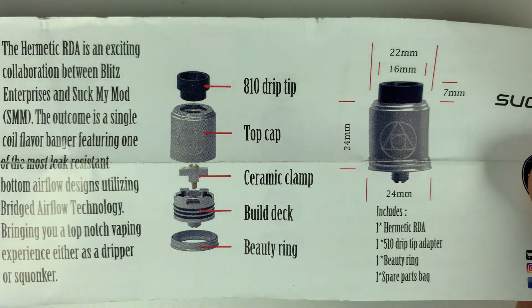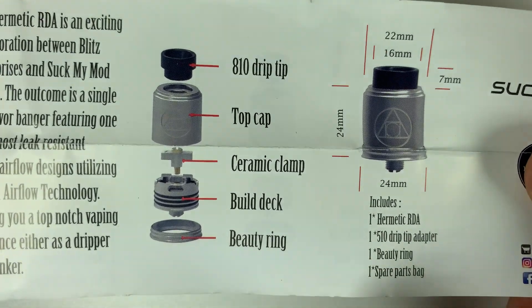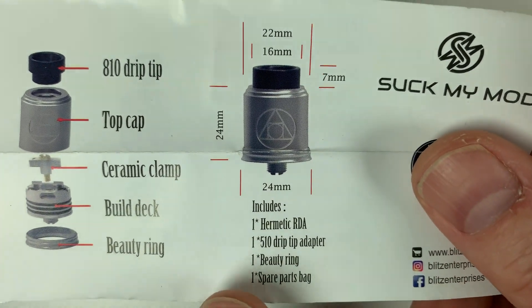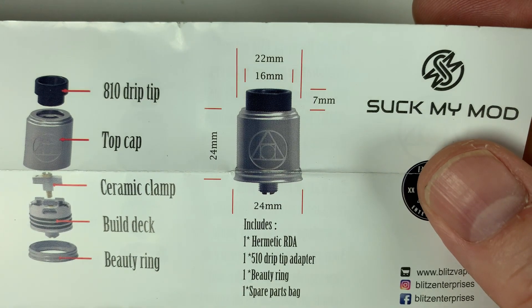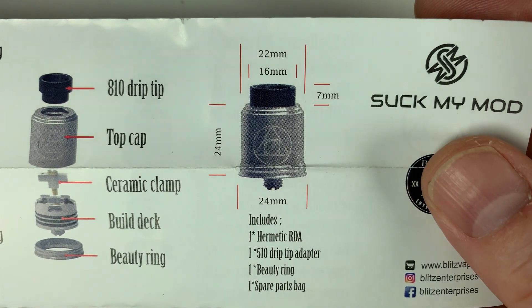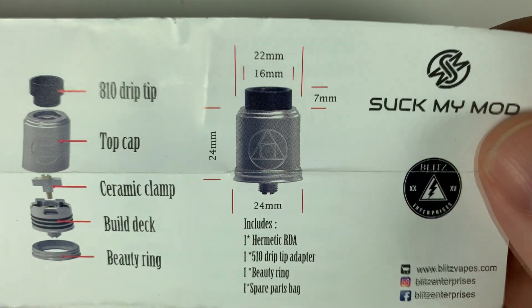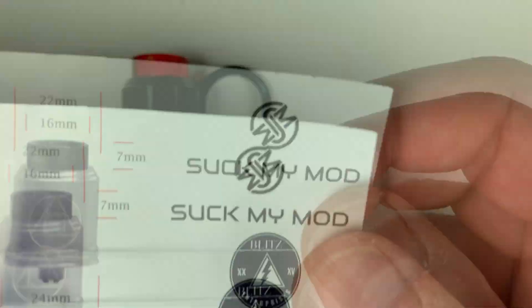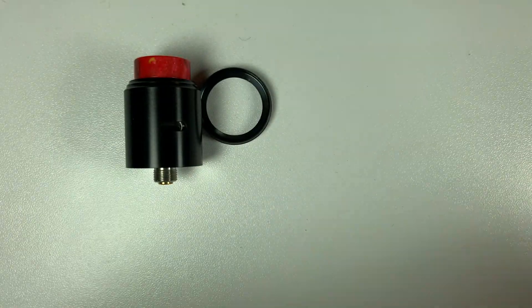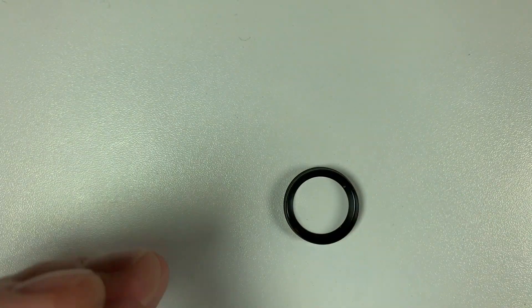The manual labels the beauty ring, build deck, ceramic clamp, top cap, and 810 drip tip, plus all the size information. It's 24mm with the beauty ring on and 22mm without. On the other side it's in French. So let's take it to pieces.